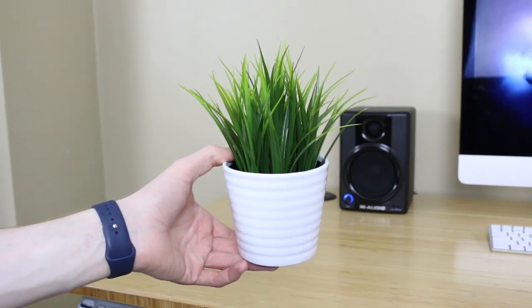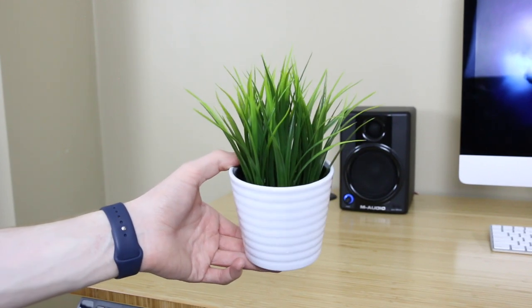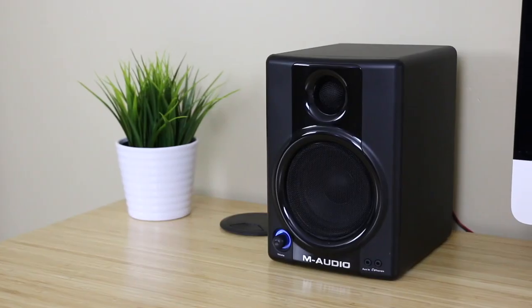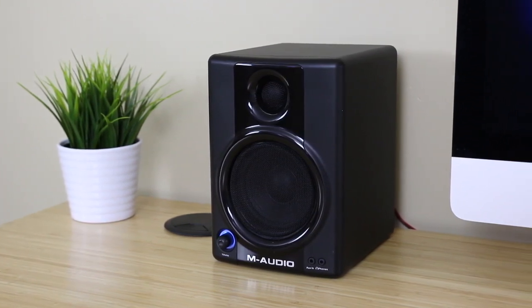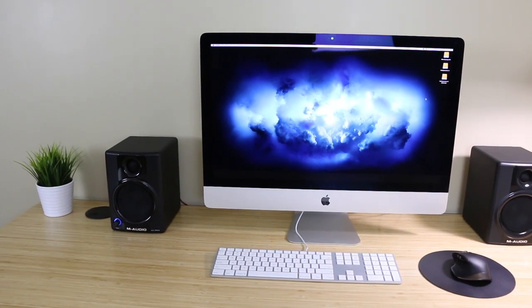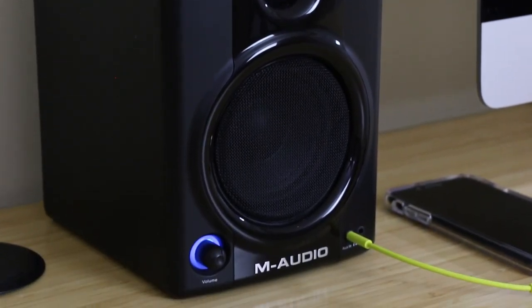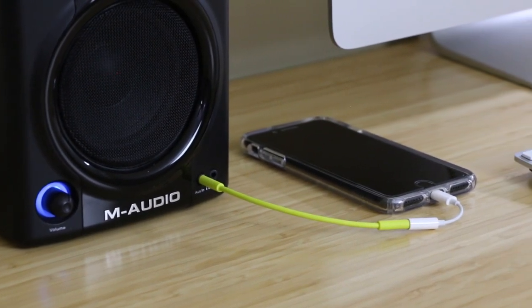Moving on, let's talk about what's on top of the desk. Starting from the left, I have a fake grass plant from Ikea, which I think looks pretty nice — while I'd love to have a real plant, I always seem to kill them pretty quickly. To the side of that is one of my studio monitors. These are the M-Audio AV40s, which I use for both editing audio in my videos and listening to music. I think I paid around $130 for them, which is pretty cheap for studio monitors, but I actually really enjoy how they sound. They have an aux jack on the front, which is nice if I want to quickly plug in my phone, but generally I use a Chromecast Audio to play music from them.